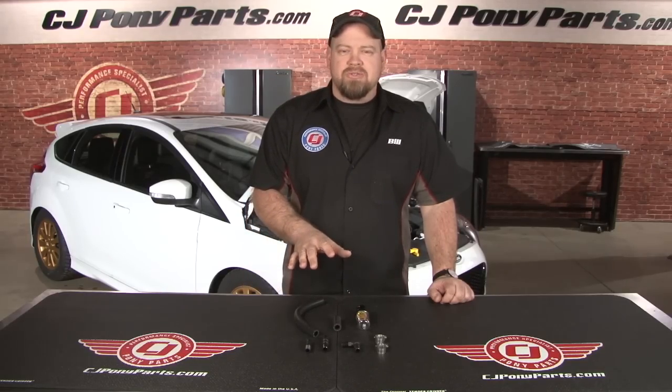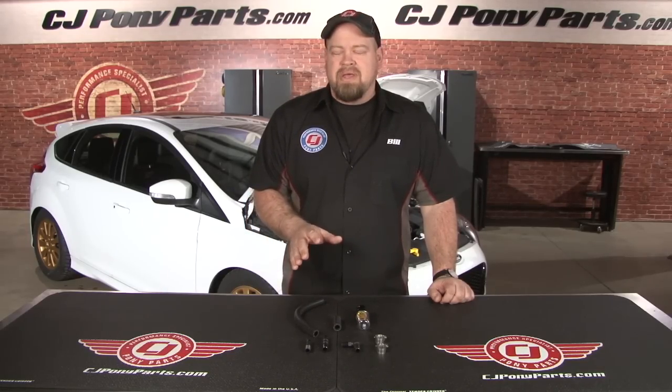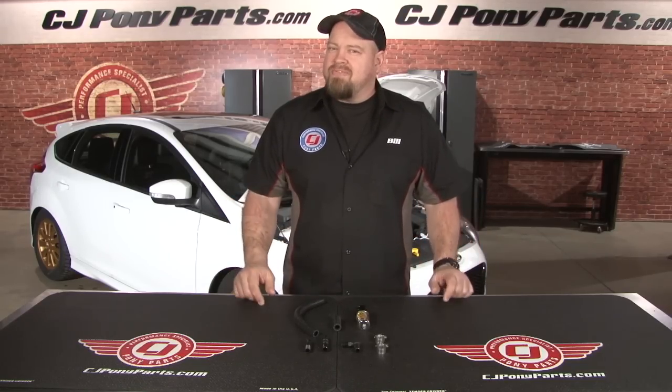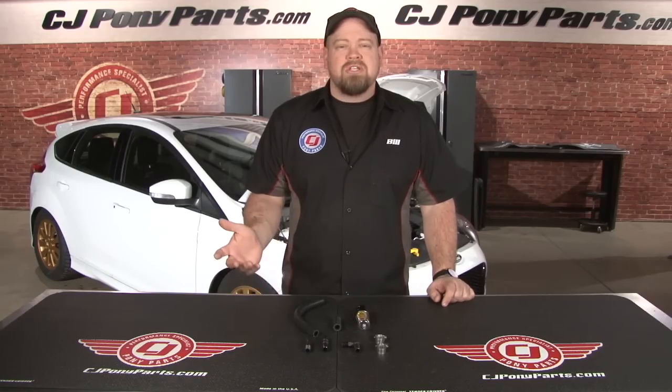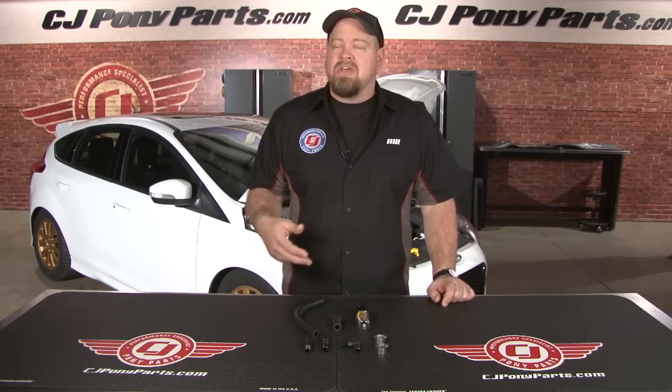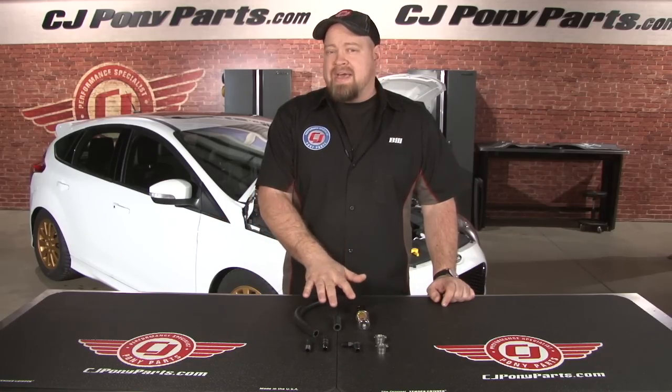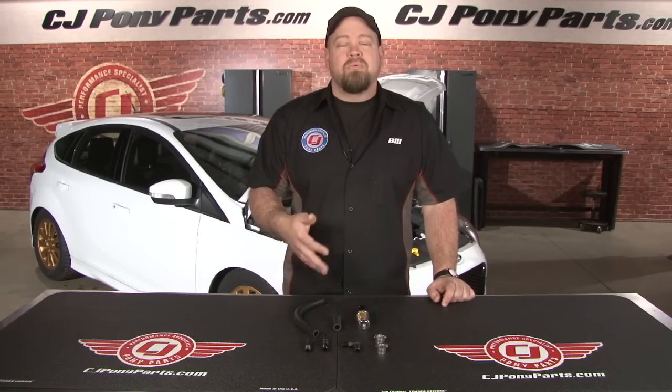You might be wondering what the oil separator does. It's going to install onto your PCV system. The PCV is an emission system designed to take gases from your crankcase and recirculate them back through your engine. In most cases this is a good emissions device and doesn't cause any problems. The harder you drive your car and the more boost you make, the more chance of oil coming back through the PCV, which going through your intake can actually damage your engine. The oil separator will allow the gases to pass through but it's going to catch the oil, which can protect your motor.